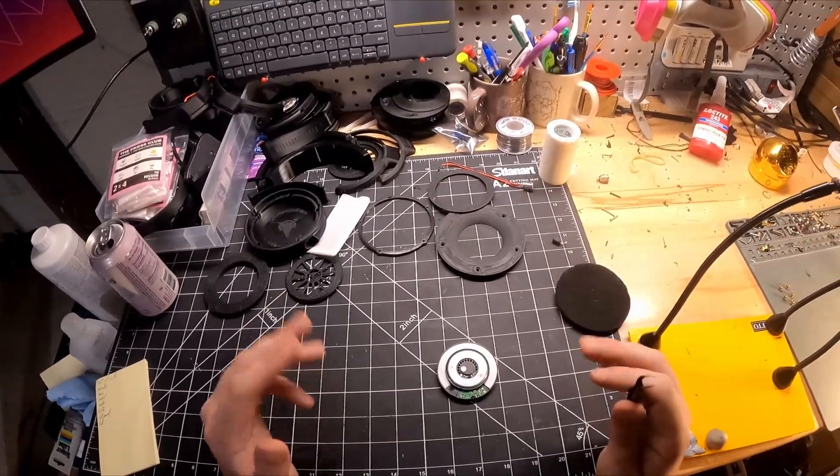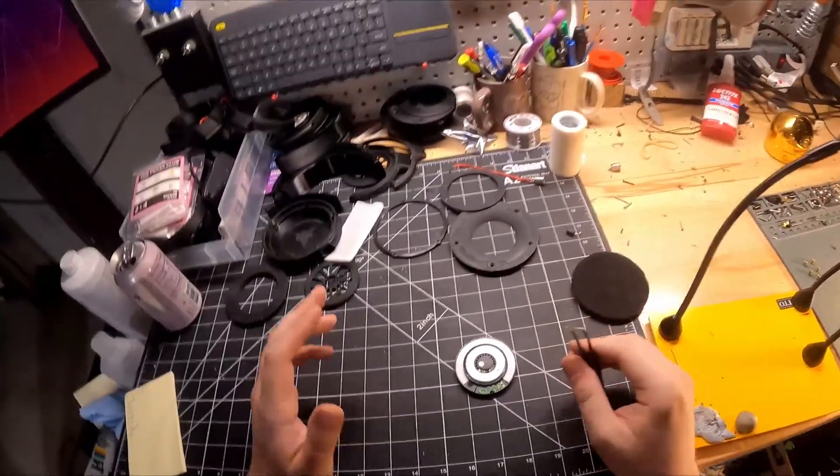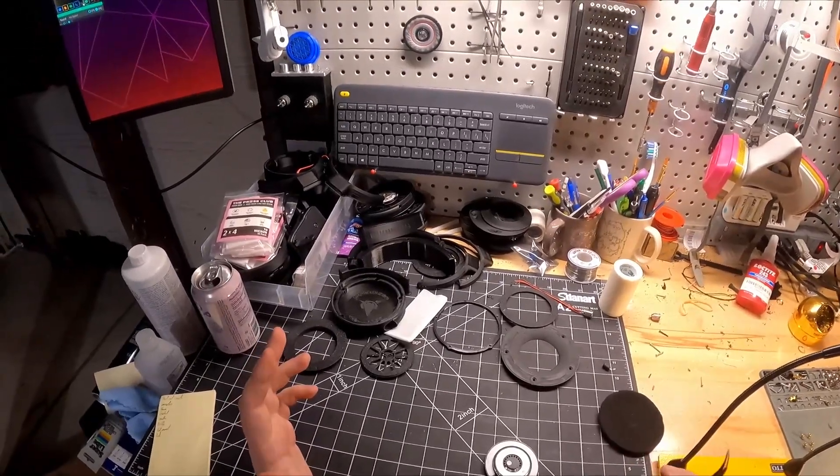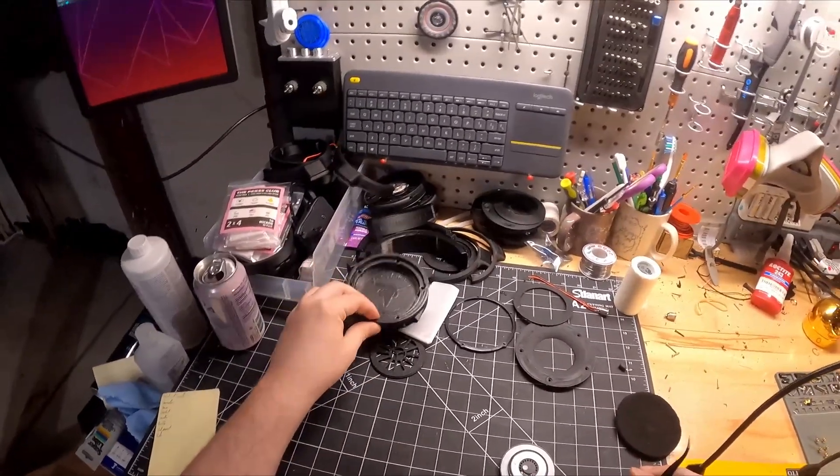Hello and welcome to the Capra Audio Ouroboros speaker capsule assembly video. I'm going to go over step by step how to assemble the speaker capsules for the Ouroboros closed back set of headphones.